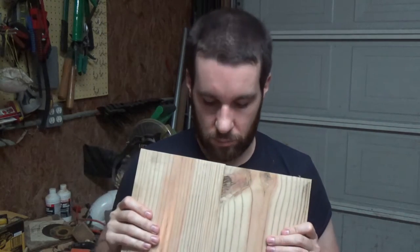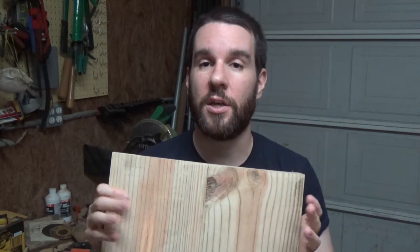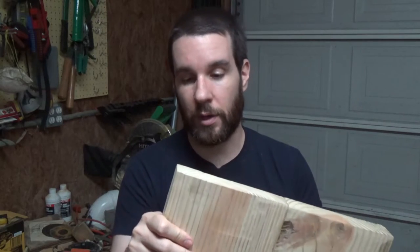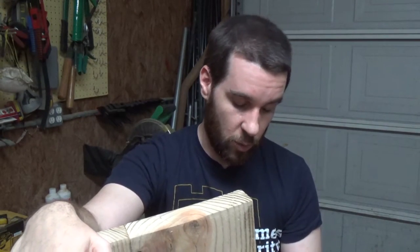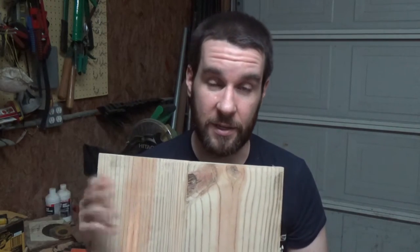I'm not really sure what I'm going to do. I've thought about just going out and buying a planer. I've also thought about making a jig out of my router to kind of plane and joint them properly. So I'm not exactly sure what I'm going to do and how I'm going to do it. If you have any ideas, let me know.